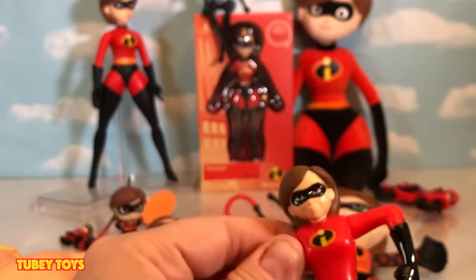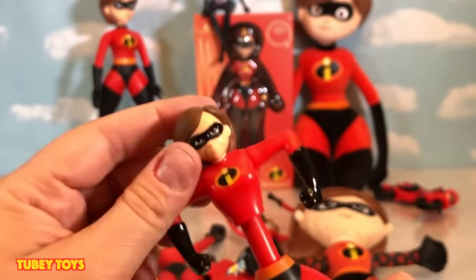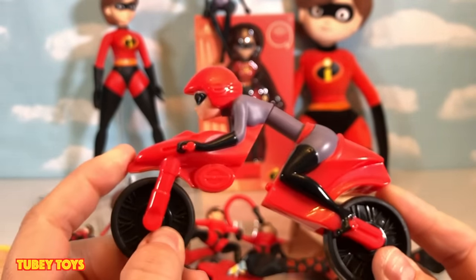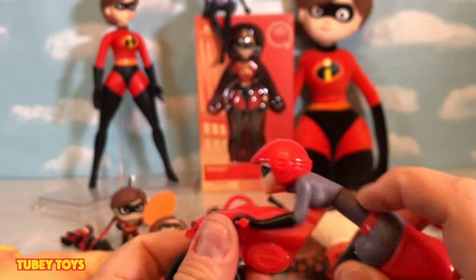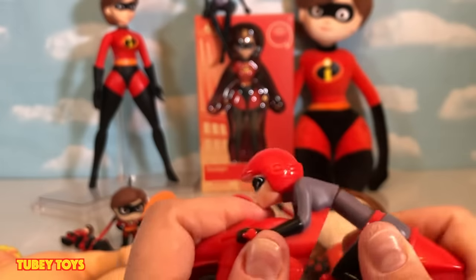This one is also from the latest McDonald's Happy Meal toys. It's really cool that it twists and everything, but again there's no stretch — it just mimics the stretch. Still pretty cool though, and it's kind of bendy.